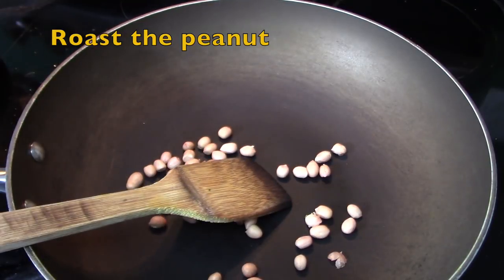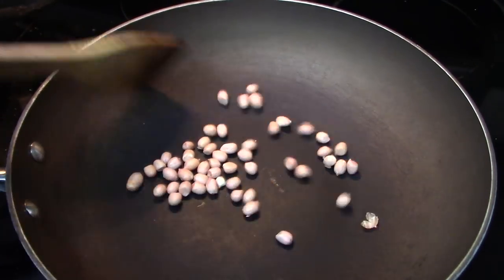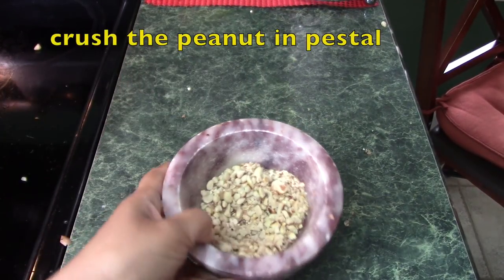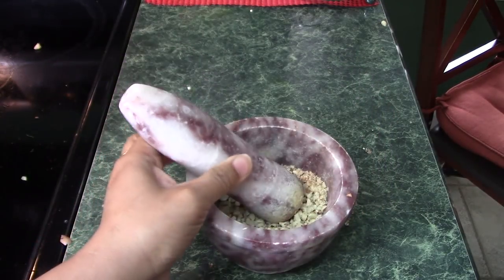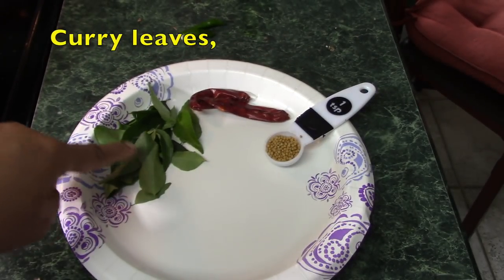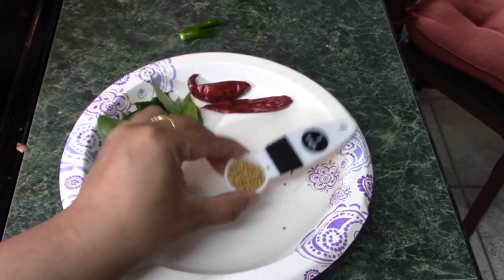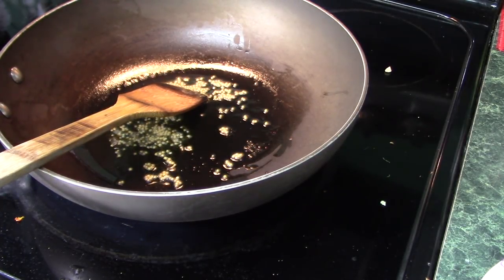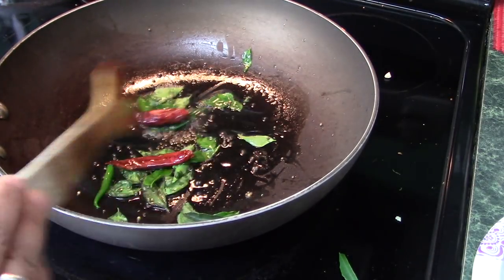In a pan I am dry roasting a little bit of peanuts. Once the peanuts are done I will crush them in a pestle — I won't make them fully fine, just small chunks. For the tarka I will add some curry leaves, red chili, and one teaspoon of mustard seeds.